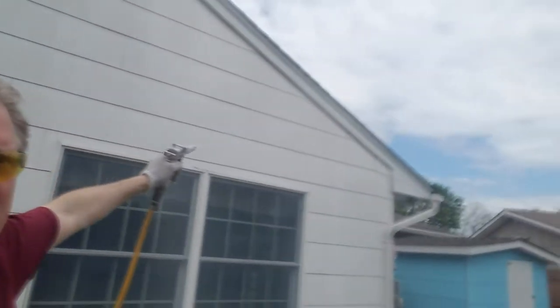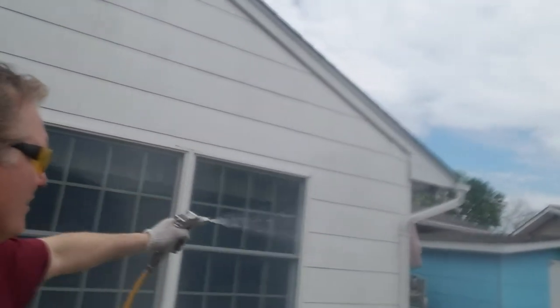We'll get a nice coat there, and then I'm going to wait for that to dry — that'll take about 20 minutes. And then we're going to go in with another product and go into the rakeboard. See that little groove up there? I'm going to spray in there. That's where the nesting bees are.